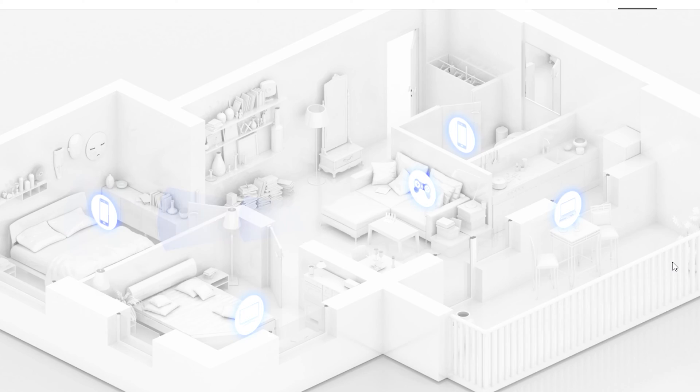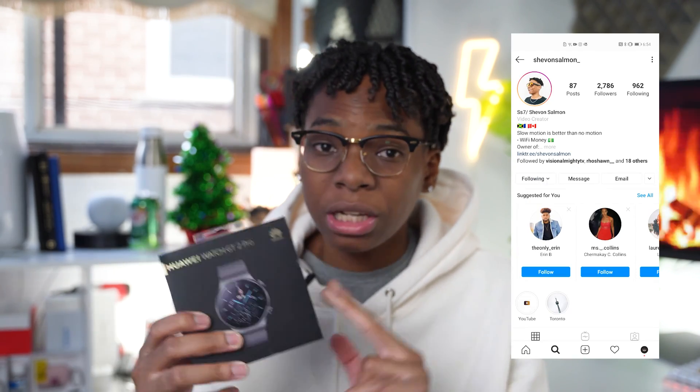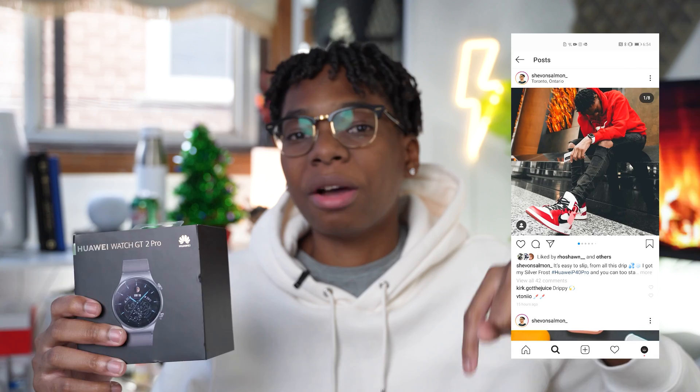For those who made it to the end of the video, I will be giving away the Huawei Watch GT 2 Pro. Make sure you're subscribed and follow me on Instagram so you don't miss it — I'll also be doing a full review of this watch. Links to enter the giveaway and to purchase the Wi-Fi router are in the description below. Love, peace, and tweaks — signing out.